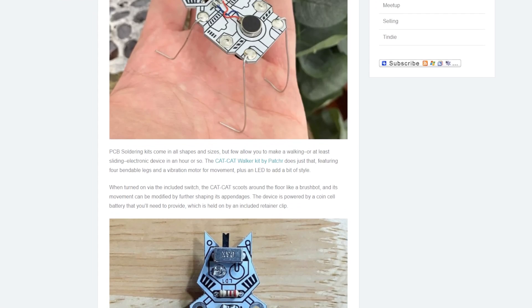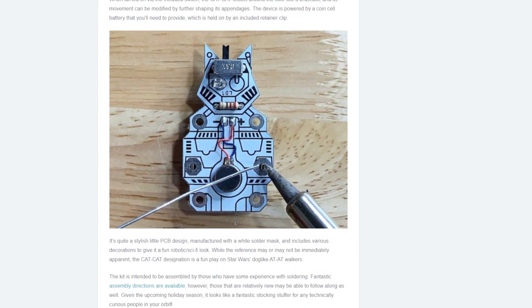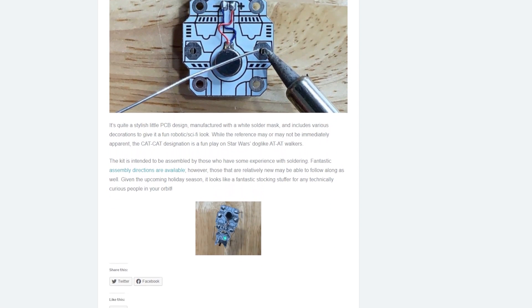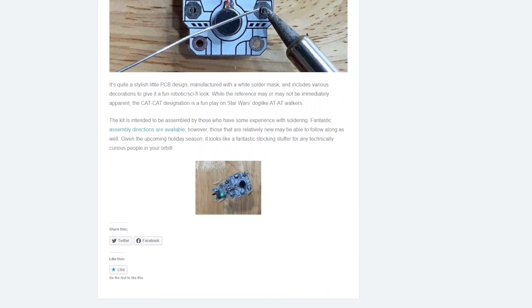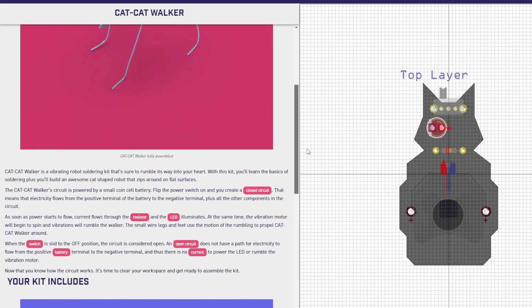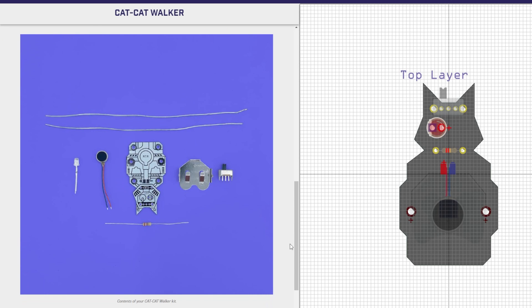On the Tindie blog, Jeremy Cook has a fun write-up on this soldering kit by Patcher called the Cat-Cat Walker. It uses a vibration motor to scurry around on the wire legs that you solder on. The kit sells for a stocking stuffer price of $15 and includes online instructions that are better than they have any right to be. You can find a link down in the description.